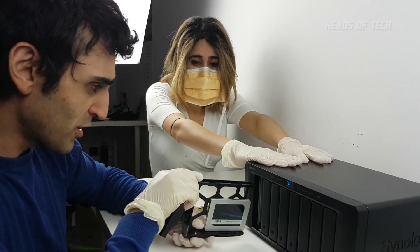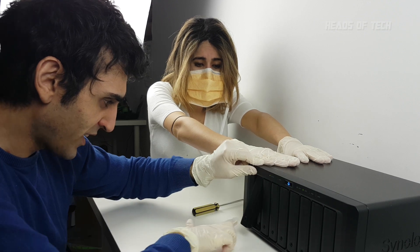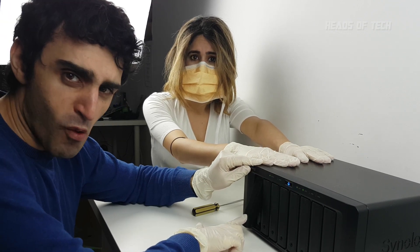We can do this! Good luck! Wish me luck! This will say a prayer. Synology will bring you back to life. I'm gonna do it! Good luck! Three, two, one!